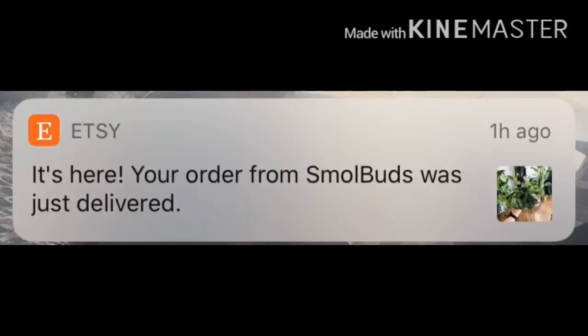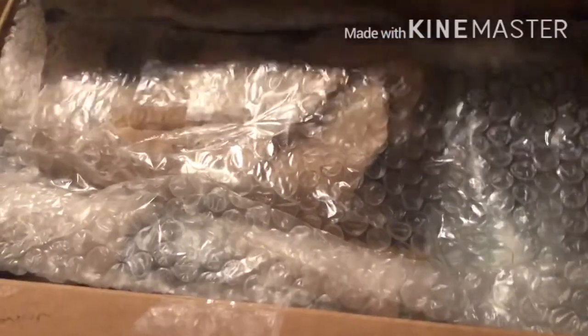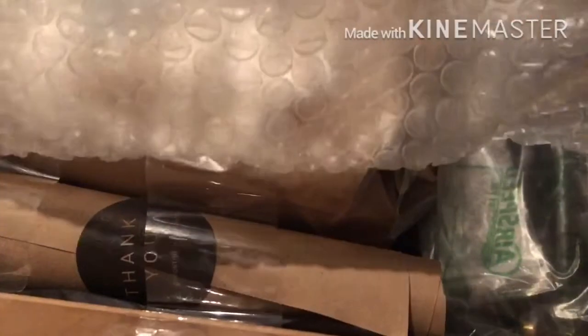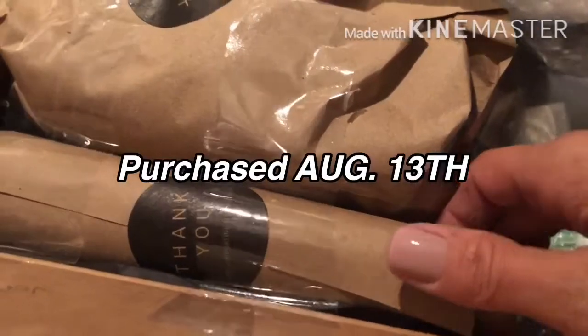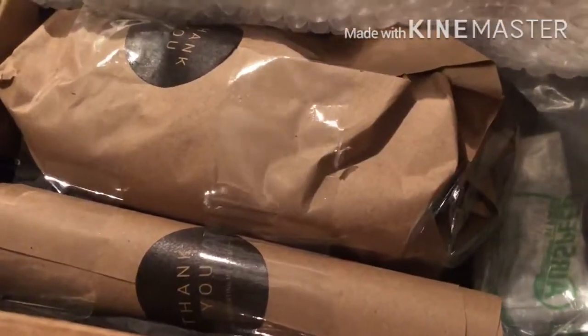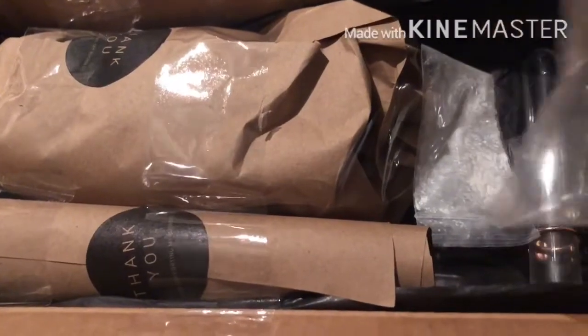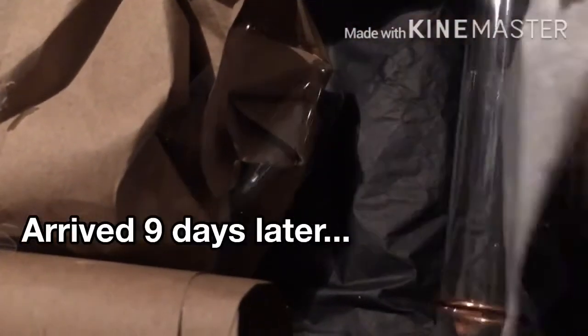My plants have arrived! Let's open these together and I'll show you what I purchased. This is nicely packaged — everything is taped in really well.